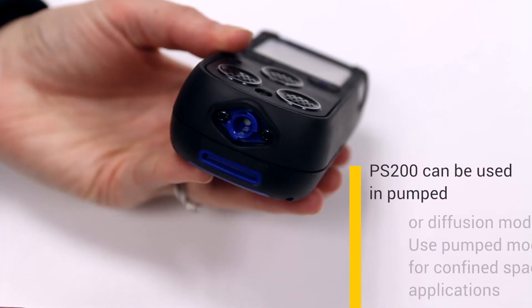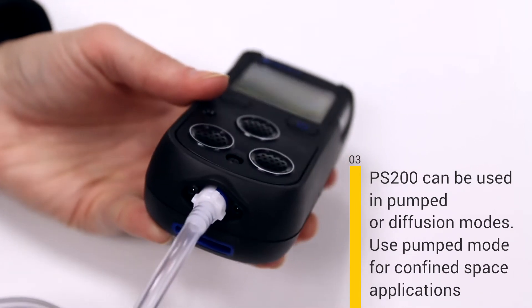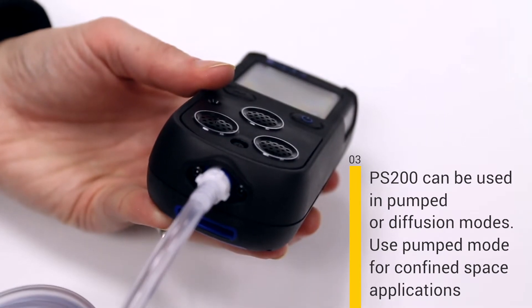Number three, you have the option to switch between pumped and diffusion modes. The pumped option gives the user the ability to use the PS200 in confined space applications.